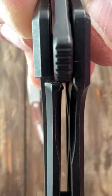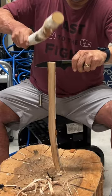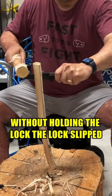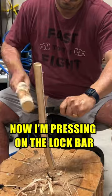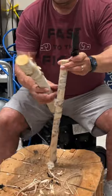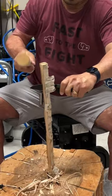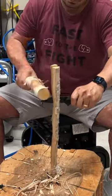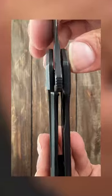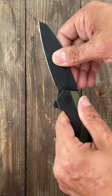Here's the lock up before the test. And here's the lock up after the test. Doesn't look like it moved any — no play whatsoever, still rock solid.